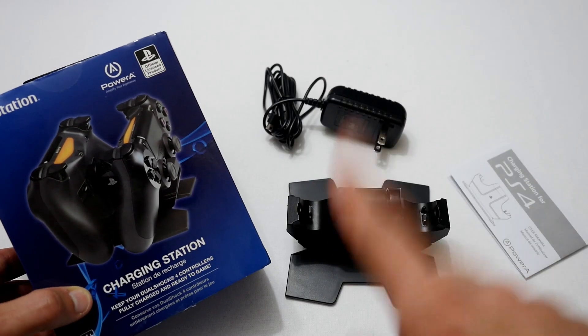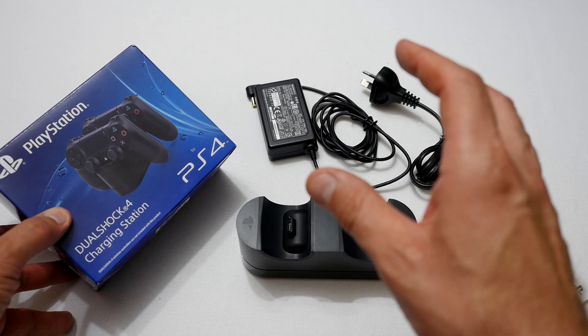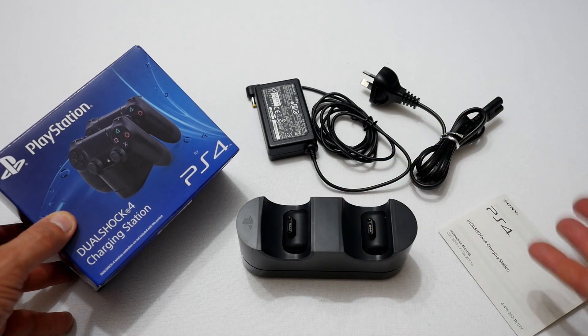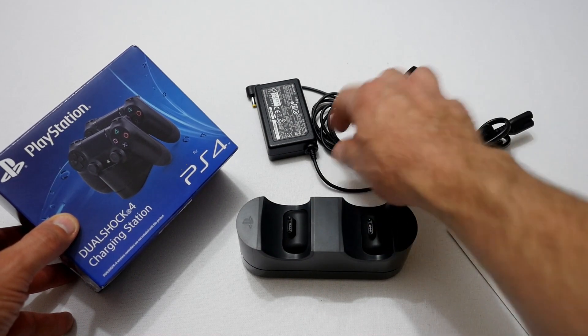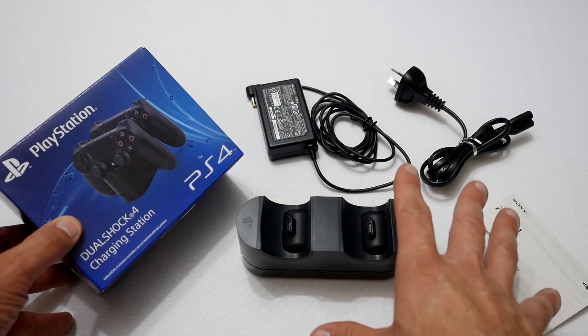Next let's have a look at the Sony one. This was everything that was in the PlayStation DualShock 4 charging station box. Basically it came with the manual, a power cable, a power brick, and the unit itself. That was it — nothing else, just those things.